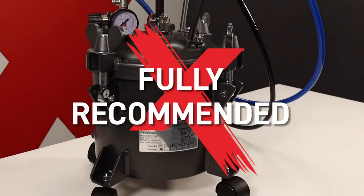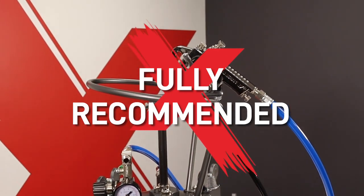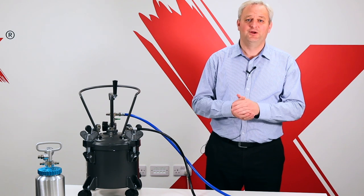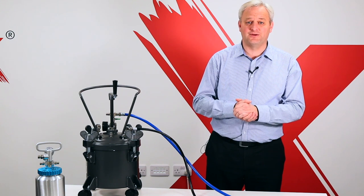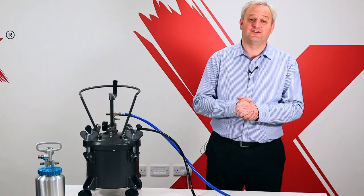That's all there is to the pressure pot system. It's extremely simple and highly efficient so we'd fully recommend having one in your paint shop. Thanks for watching. If you have any more questions about your spray equipment or your paint finish, either subscribe to our channel or get in touch with our team on the details in the description. You can also click here to find out why your paint might be losing its gloss.